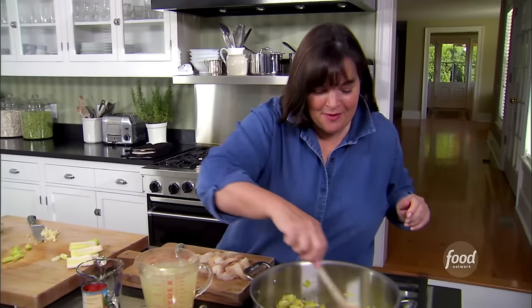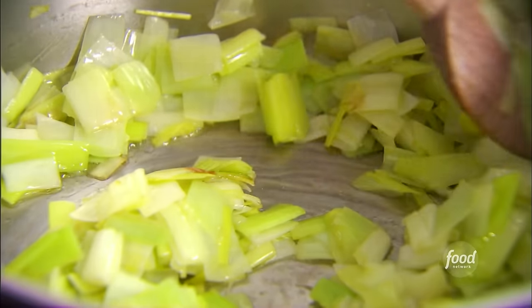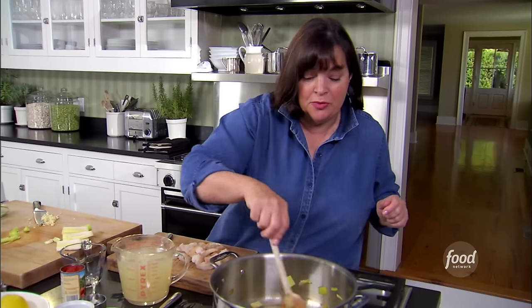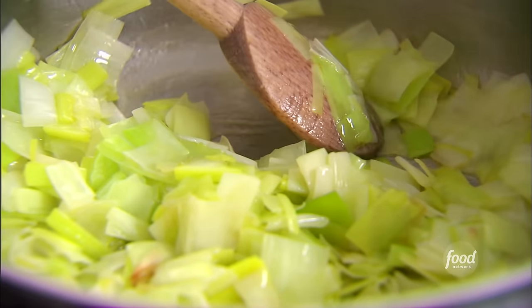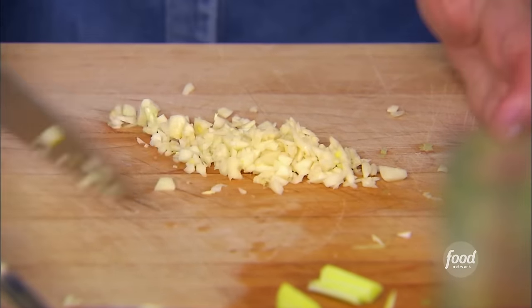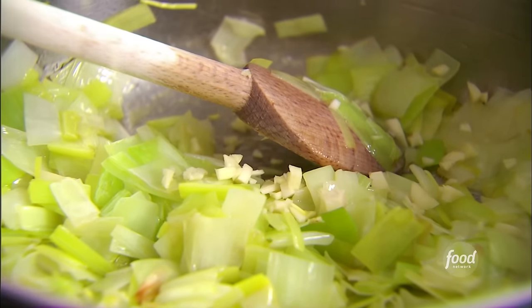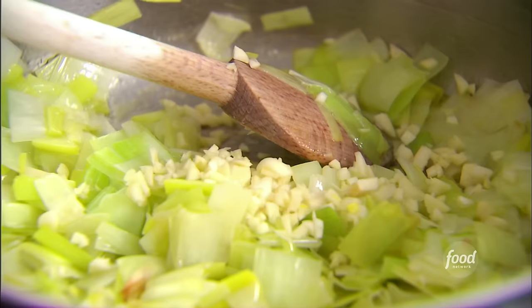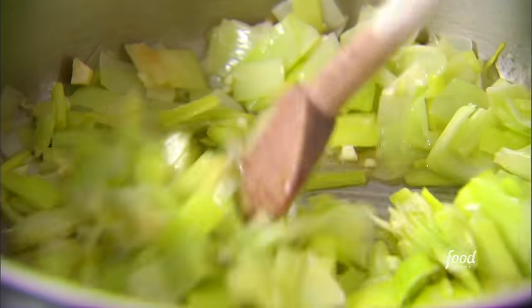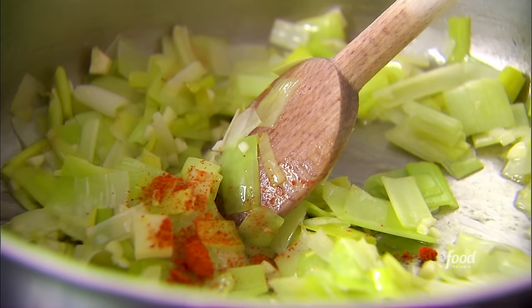I've sautéed two cups of leeks in three tablespoons of olive oil — just make sure the leeks are really clean before you cook them. I'm going to add about a tablespoon of garlic and sauté it for about a minute. I love shrimp bisque — that rich shrimp flavor with a little bit of sherry. Next, a pinch of cayenne pepper — not too much; you don't want it to overpower the shrimp.